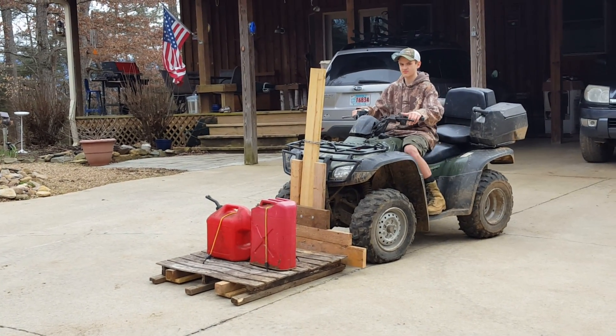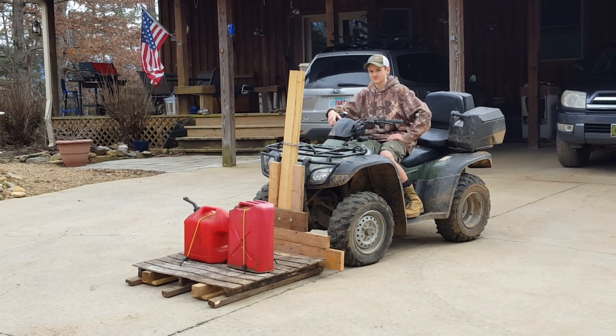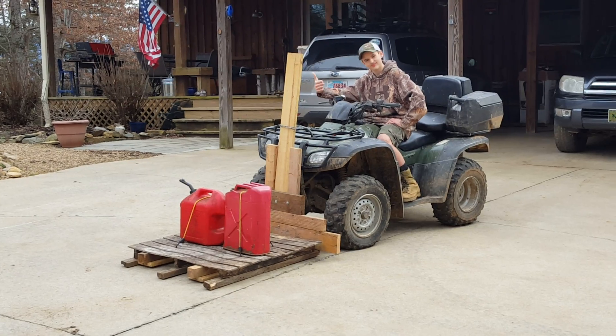And that's his first attempt at building his own forklift, all on his own. Wouldn't even let me look at it until he was done. Awesome.